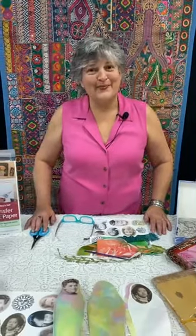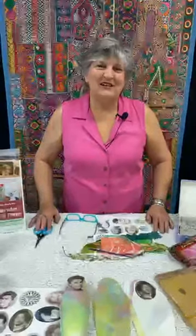Good morning. This is Judy from Artistic Artifacts in Alexandria, Virginia. Welcome to our Facebook Live Saturday morning, 9:30 Eastern Time. We have on tap today transfer artist paper and our dolls. We were part of the book launch when the new Transfer Artist Paper book came out by Leslie Riley. We are great fans of Leslie and her products.